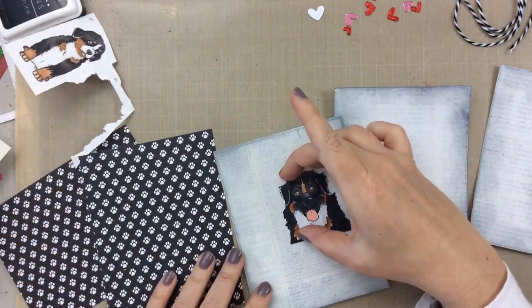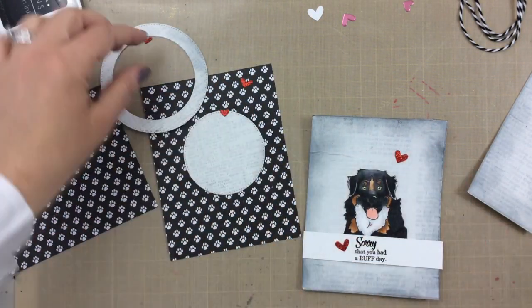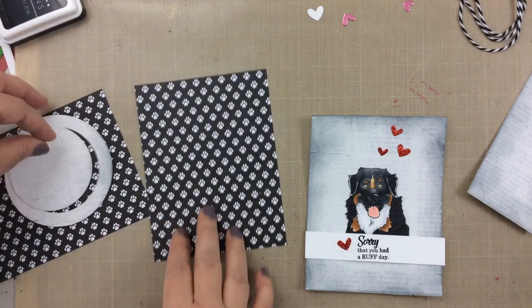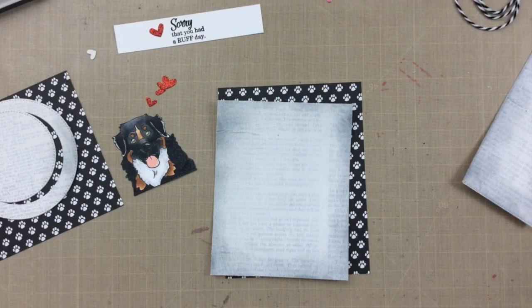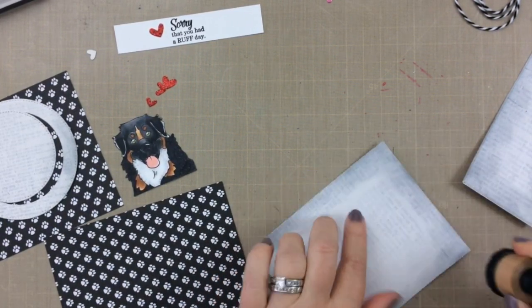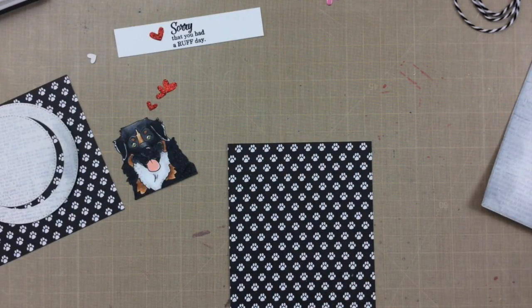In order to do this I needed to cut down the newsprint just a little bit. Here's where I'm getting the layout set up — I'm going to add a few hearts. The sentiment on this one says 'sorry that you had a rough day.' I love that your dog can just welcome you home like that. Here's where I cut down the front of the newsprint to fit on the paw print paper as a backer, and I'm just going to attach that with liquid adhesive. Because I had to cut that down, I'm going to add a little more inking to the edges. I'm using my favorite liquid adhesive right now — it's the Nuvo Deluxe adhesive — but I realized I'm just about out. Time to order some more.